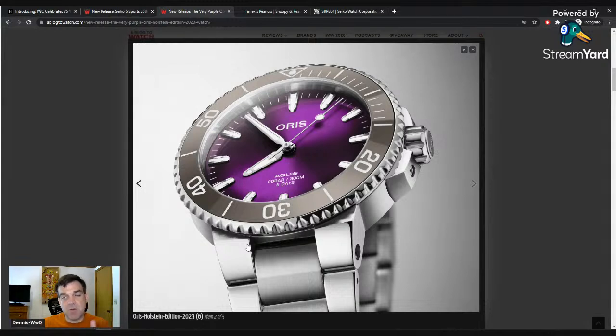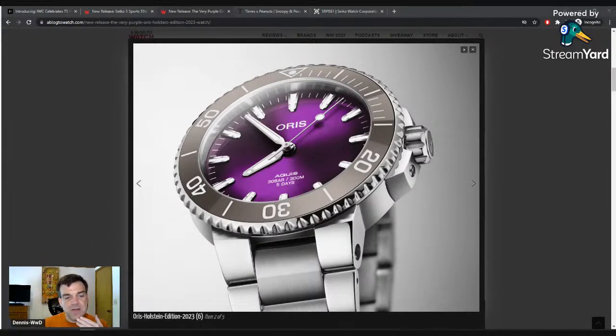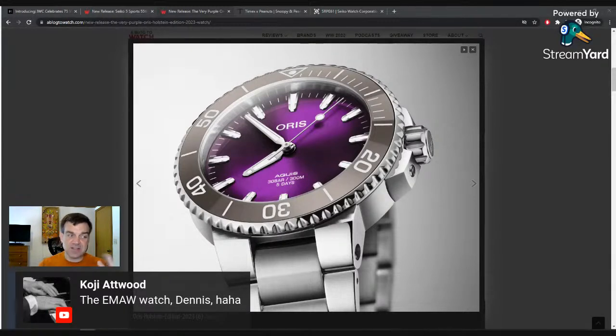Purple is going to be really polarizing for a lot of people — that's actually why I wouldn't buy this watch, because I didn't go to K-State. If I was a K-State graduate — their color is purple — this would be a great watch. As Scotty notes, it's a Barney purple. You either have to really love purple or have some collegiate tie to it to want to wear a purple watch all the time.